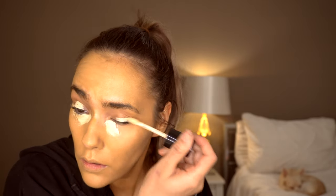I'm then going in with the Elf 16 Hour Camo Concealer in the shade Medium Peach, mixed with the Born This Way multi-sculpting concealer in the shade Swan.